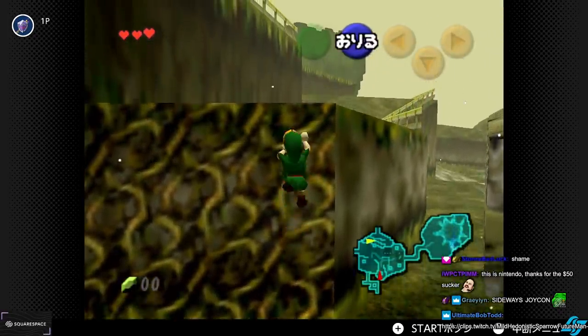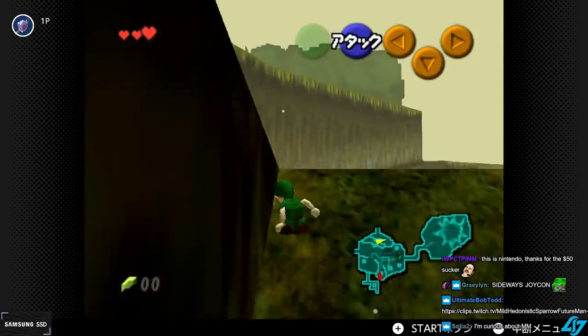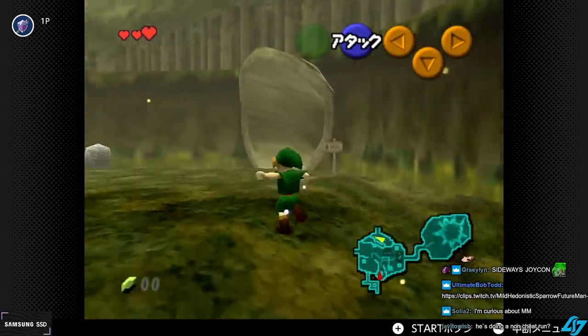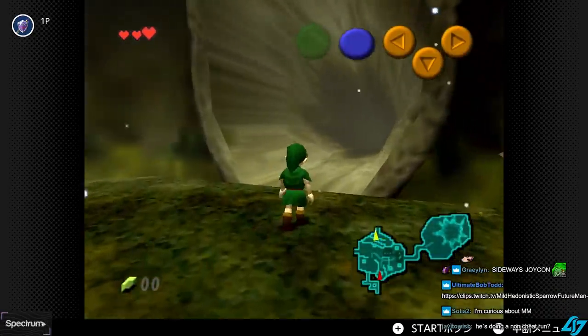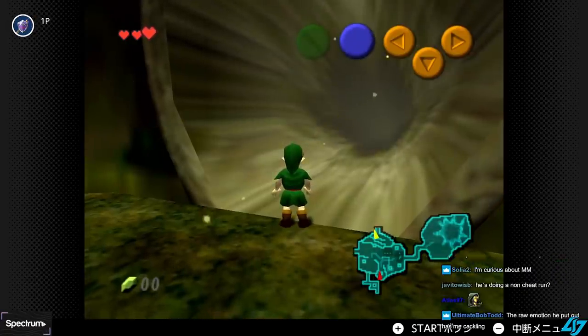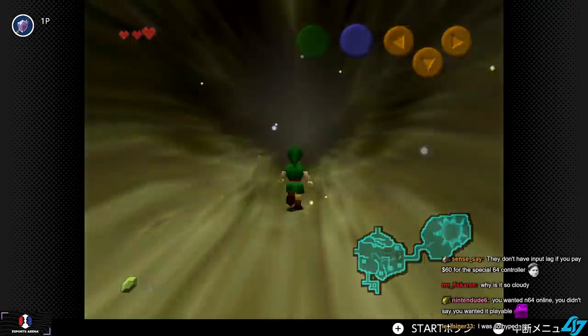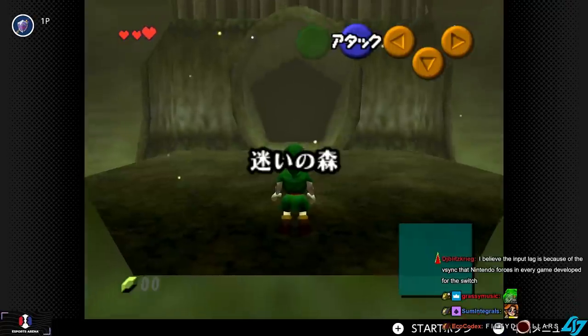I'm back to GameCube controller with the Switch Pro controller adapter. Input lag is, I think, worse than VC. I actually would need to directly compare it right now. I actually have direct comparisons set up for N64 and Wii VC. I can switch them immediately. I thought it was going to be closer to that, but apparently not.